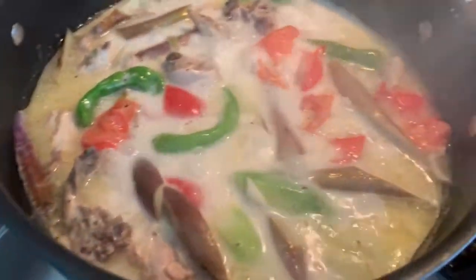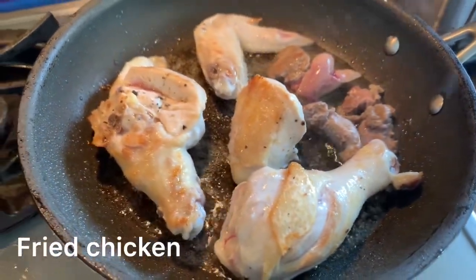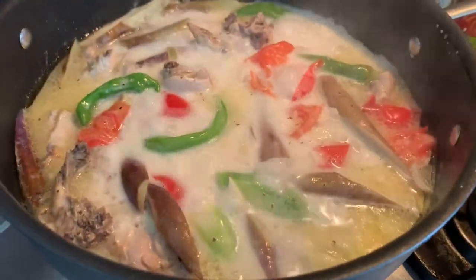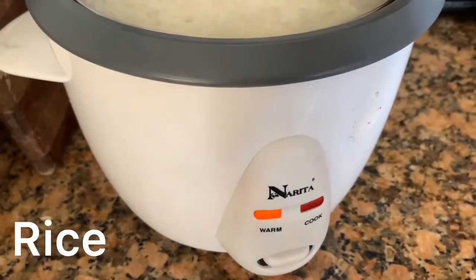I'm going to plate the chicken for my daughter. The rice is also already done.